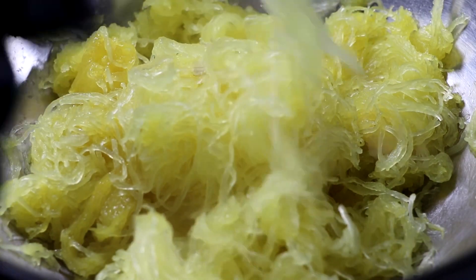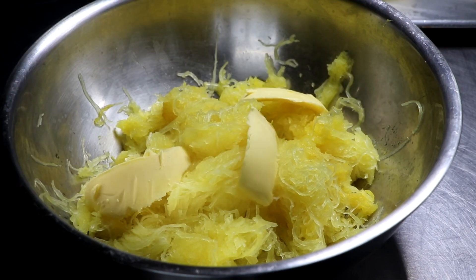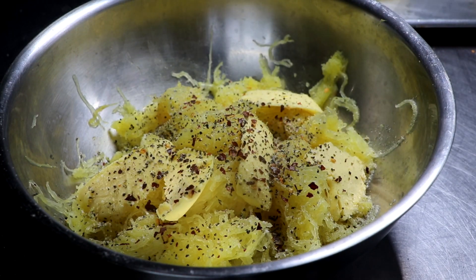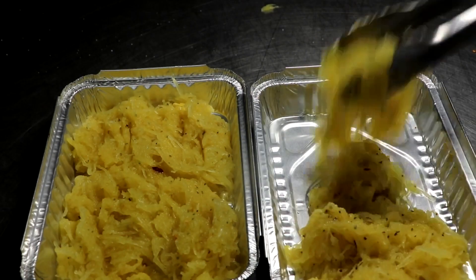Now you have lots of options. I like my spaghetti squash to be buttery and creamy, so I'm going to add a little bit of butter and some seasonings — some chili flakes, some cracked pepper, and a little bit of garlic salt — and then I'm going to gently stir. You can omit the butter and the seasonings and keep it as simple or as complex as you'd like.